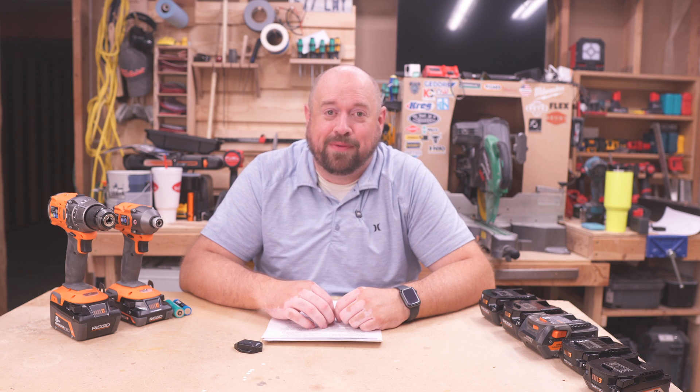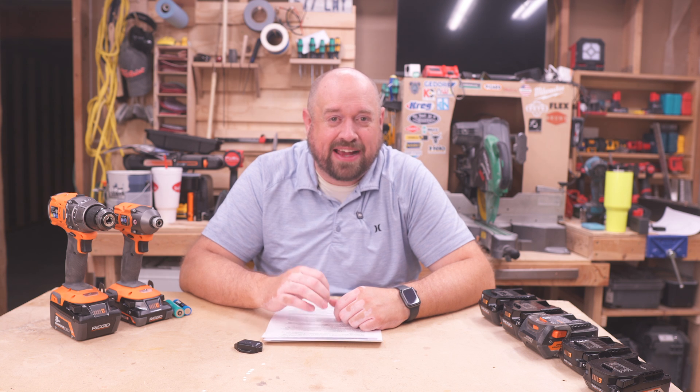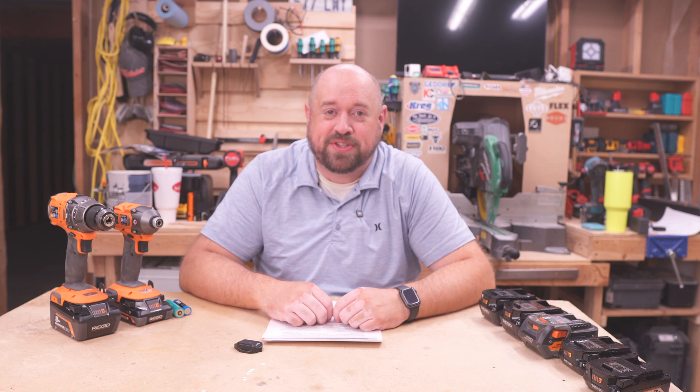Hey YouTube, welcome back to Tinker with Tools. Tonight we are going to be talking about a brand new battery from RIDGID and I want to see where it stacks up in their existing battery lineup, so let's go ahead and get right into that on Tinker with Tools.